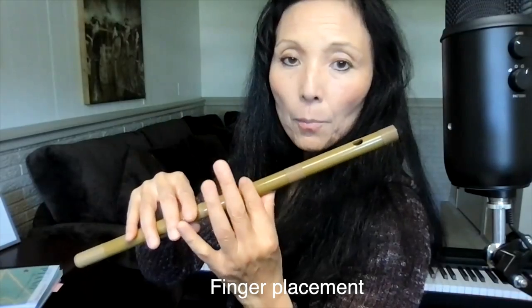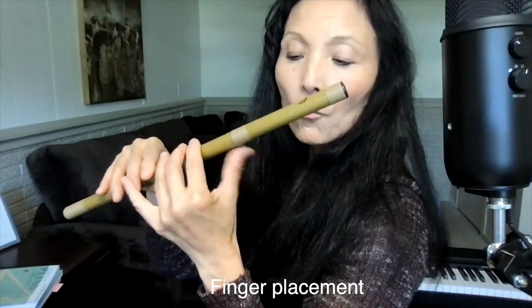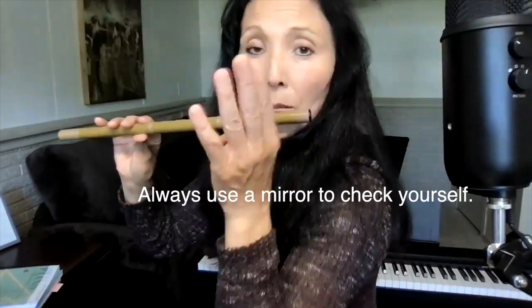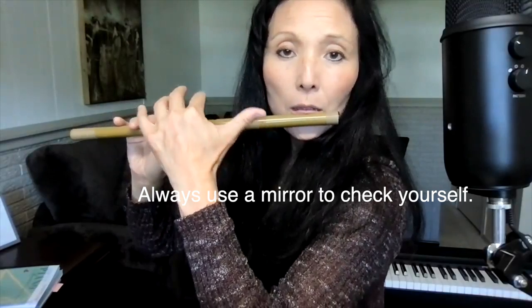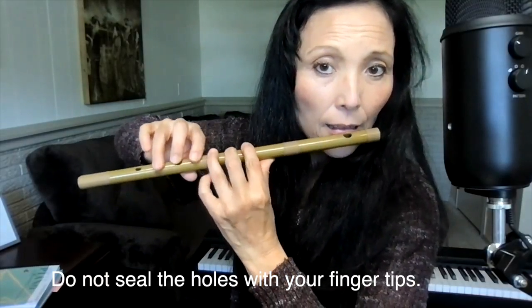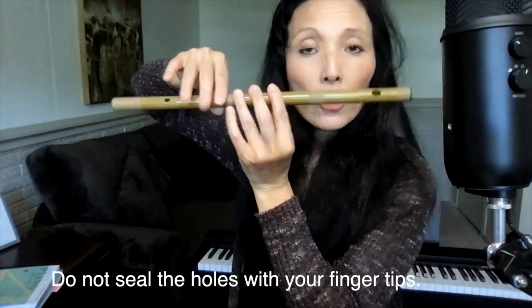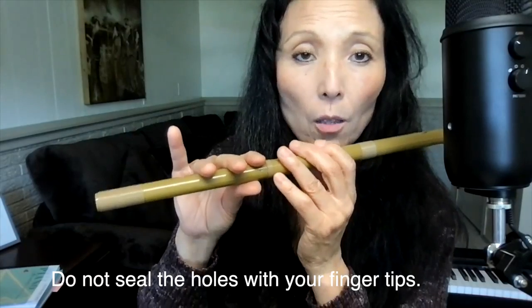Your left hand thumb position is really important to secure the shinobue. If you are facing a mirror and you can't see your left thumb, that's not correct — you want the thumb sticking out. Your fingers need to be flat, not rounded.